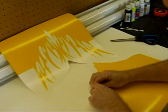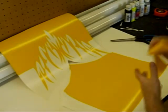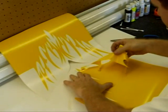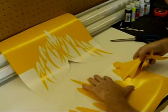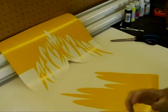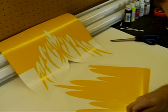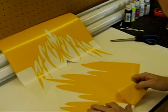Just peel it back slowly, making sure that it doesn't lift up any edges that I don't want it to. Once we get this all weeded, we'll be able to put the transfer tape on — that'll help hold the graphic together until we get it placed onto the body itself. Once placed onto the body, the transfer tape will then be removed, leaving just the mask itself on the body ready for paint.